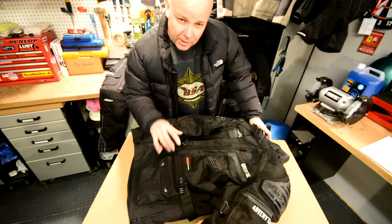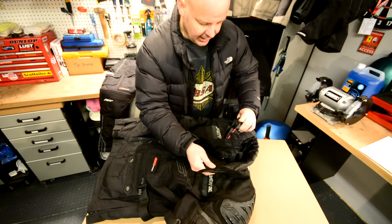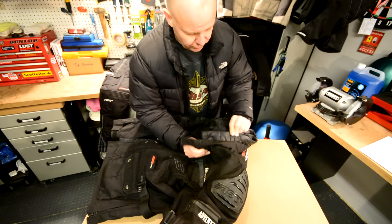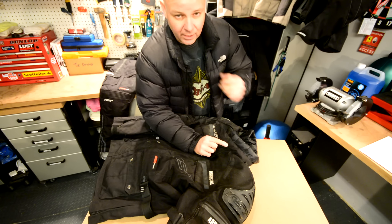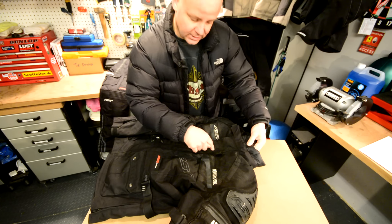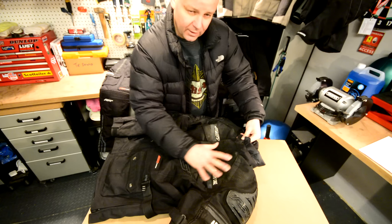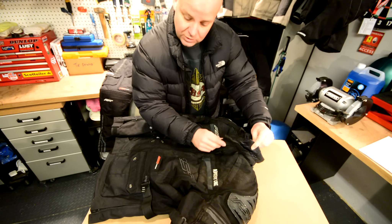Another change for the Adventure 3 over previous generations is the collar area: they've added a detachable quilted part that keeps you nice and warm, meaning you don't need to wear a neck warmer as well. On the previous jacket they had a storm flap here which obviously didn't work that well, because they've scrapped it and replaced it with this, which keeps you nice and toasty.